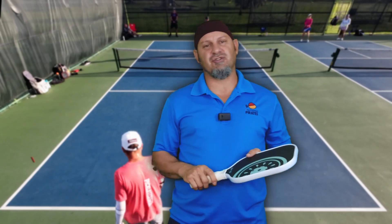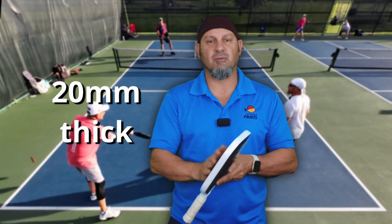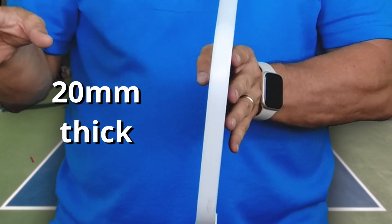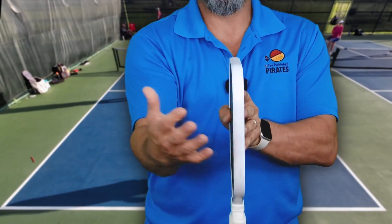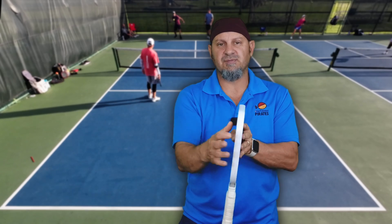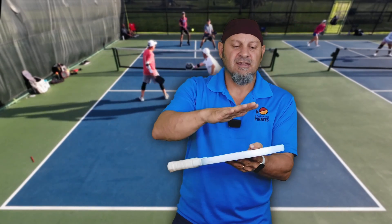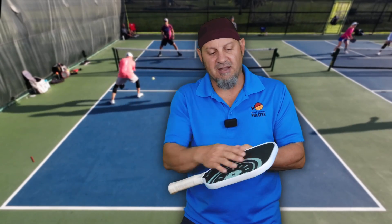A couple of the distinct features of this Kiwi Labs: it is a 20 millimeter paddle, one of the thickest paddles on record in the USAP approved list. Now part of that is because of the edge guard — this is not truly a 20 millimeter paddle. The edge guard itself is taking up two millimeters or more, so it's probably an 18 millimeter core. After the 16 millimeter core, then the layers of carbon fiber, T700, they call it hand polished.